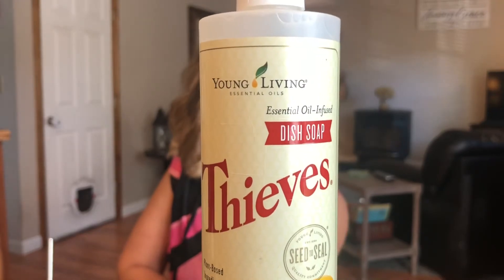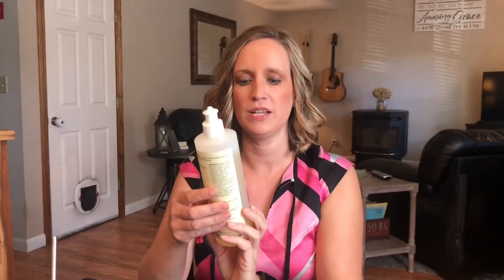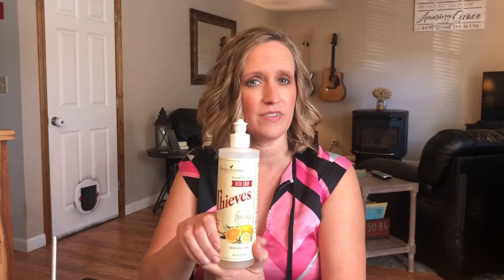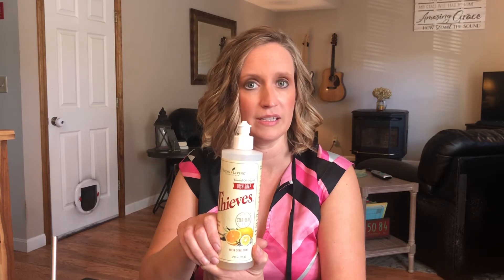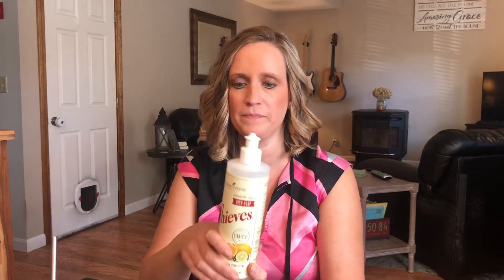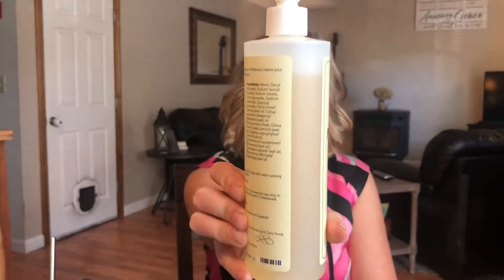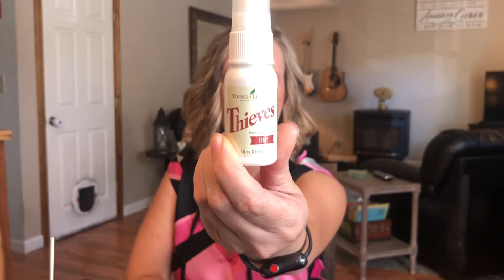The Thieves Dish Soap — I love this. A lot of people dilute it but I haven't been diluting it; I just make a point not to use very much because it's super concentrated. Literally one little drop will clean a whole dish with no problem. I opened this about two or three weeks ago and you can see where the line is — I use it every day to wash dishes or hands and it's barely gone down.